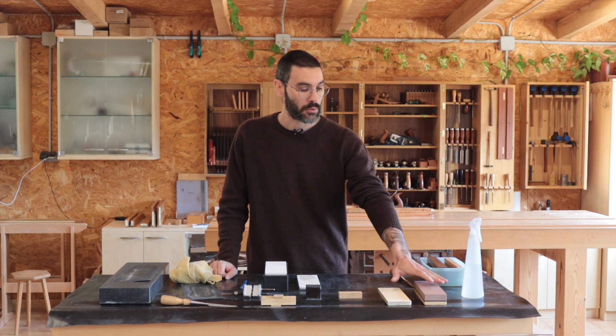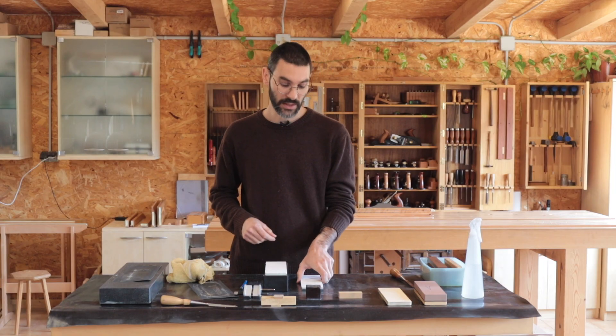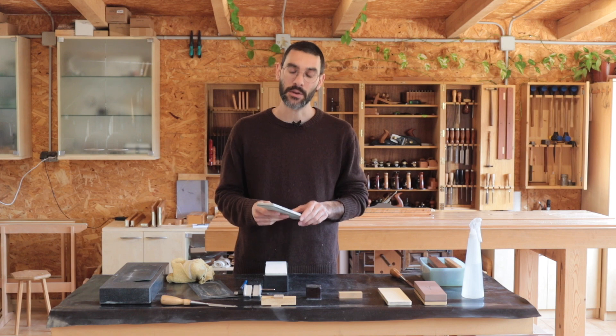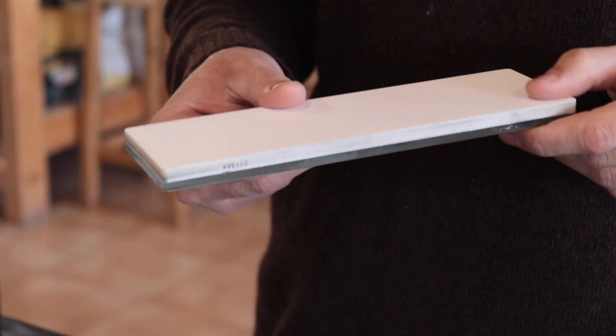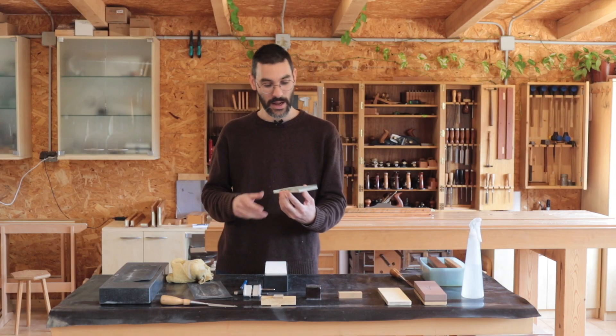So those are the two options I can recommend to you. On one hand the King water stones, which are very good value for the money and will give you razor sharp edges — they make a good starter kit. Or you can go to the most advanced sharpening system out there in my opinion, which would be these ceramic glass stones by Shapton. I hope you find this helpful. See you around.